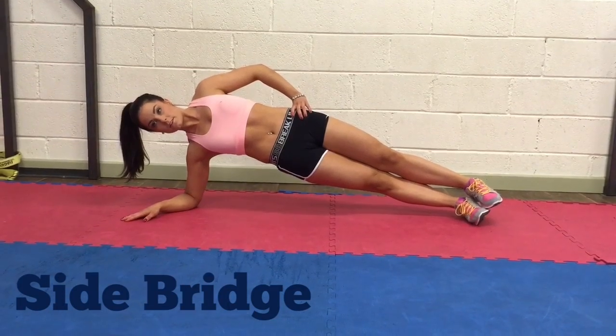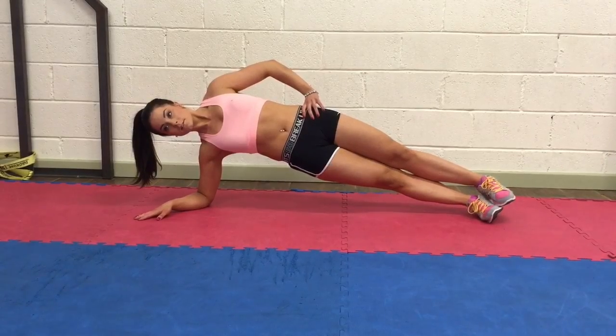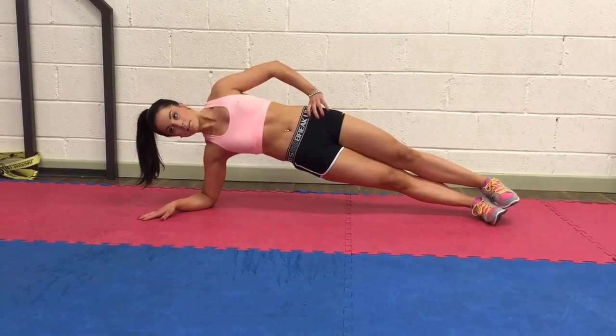Side bridge works the sides of your tummy muscles. Lie on your side and support your body up into position by leaning on your elbow, wrist and feet. Keep your body straight and core engaged.